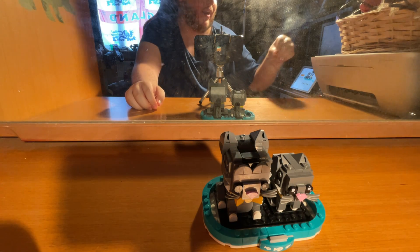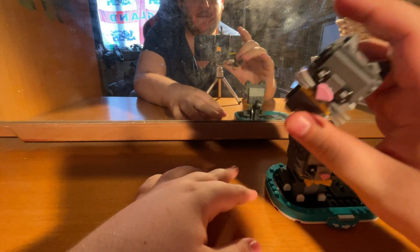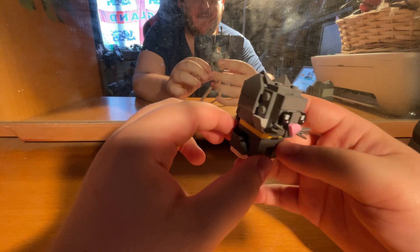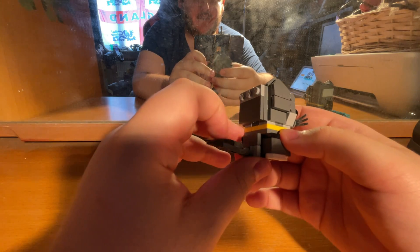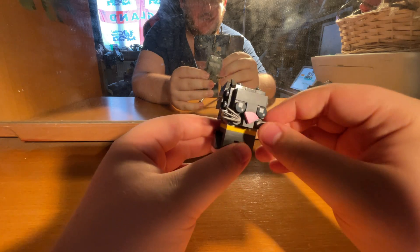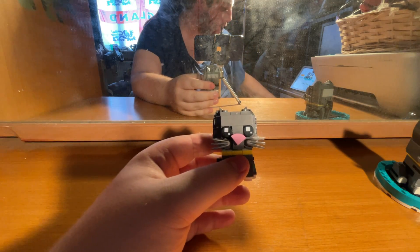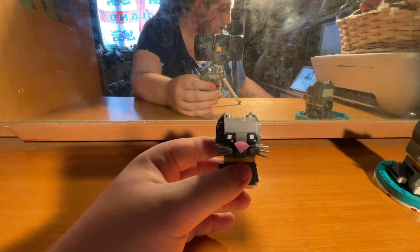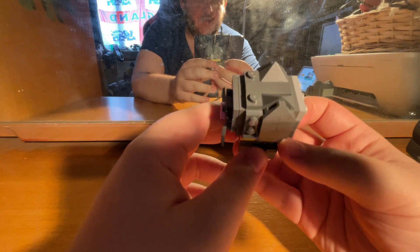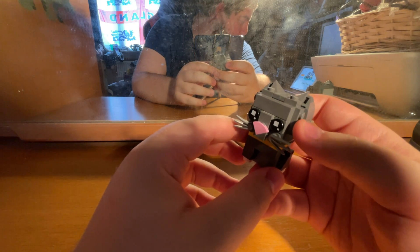Here are our short hair cats — what a cute pair! We'll start with the smaller one first. The tail moves. They've used Wolverine claws to do the whiskers, which is a really nice feature. You get one spare eye. I love how they've done the nose and the ears — the ears were a really good bit of the build.